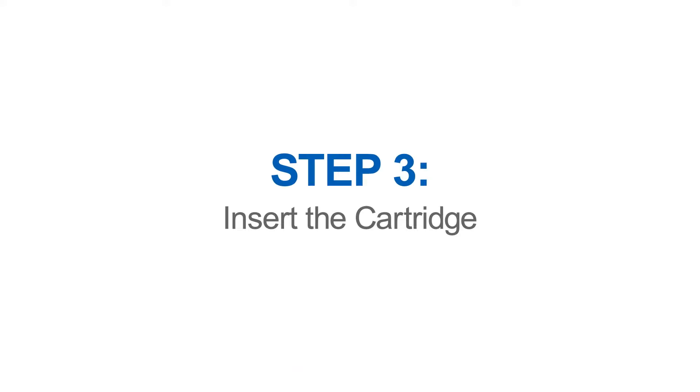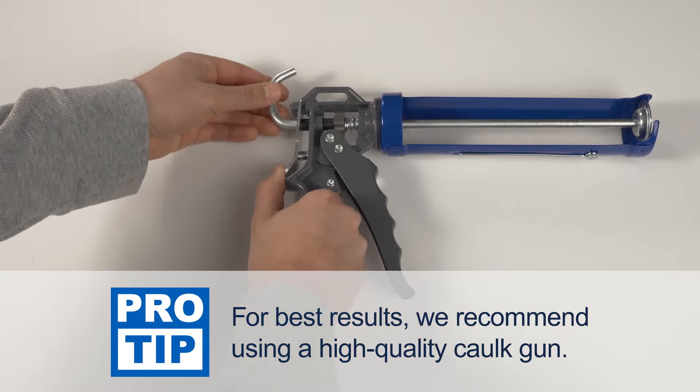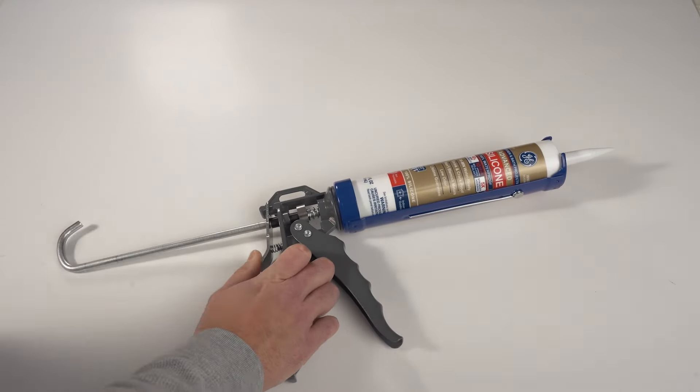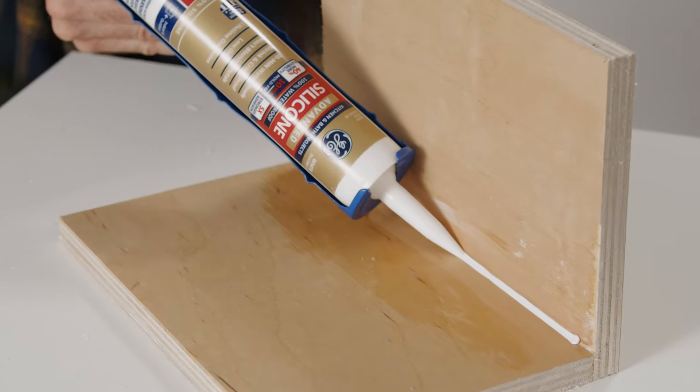That's what I've been doing my whole life. Now we're ready to load the sealant cartridge into the caulk gun. Press the release trigger on the handle and pull the plunger all the way back, then insert the cartridge heel first into the caulk gun.